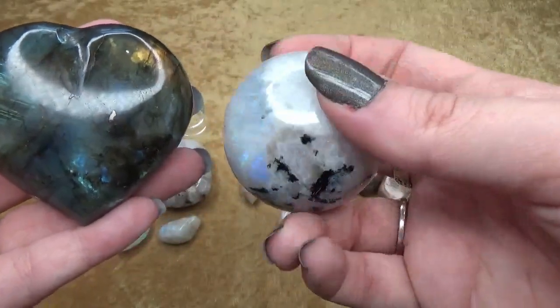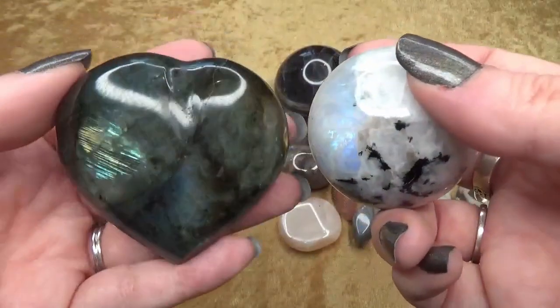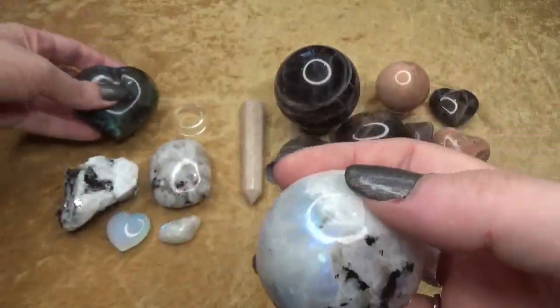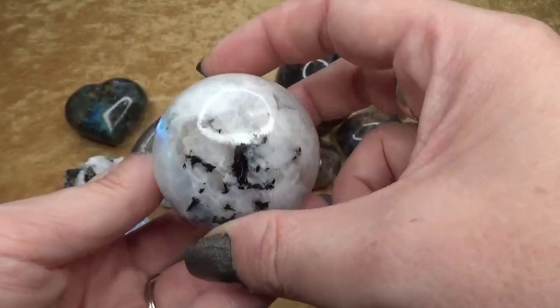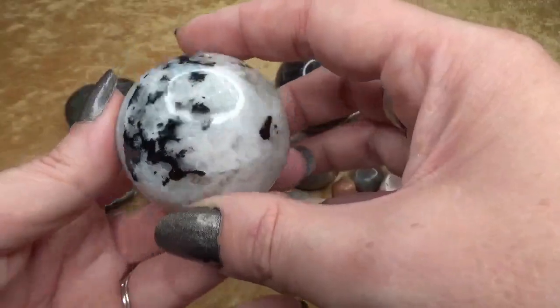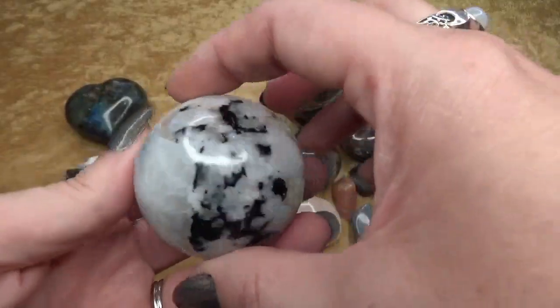Rainbow moonstone has those flashes we've come to know and love from labradorite. Oftentimes you will also notice that rainbow moonstone has inclusions of black tourmaline — not always, but it is pretty common.